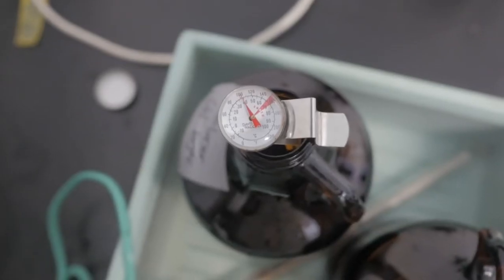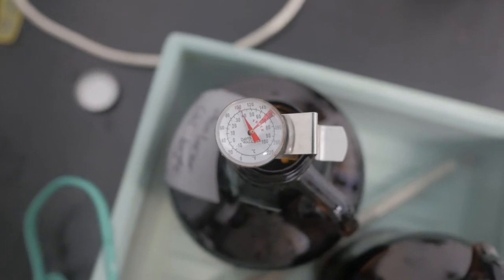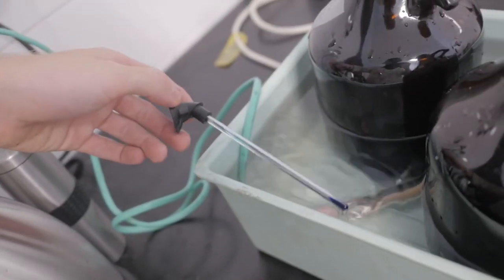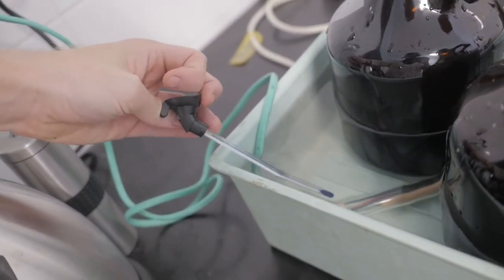I keep a thermometer in the top of the developer bottle because it needs to be more accurate — my more accurate thermometer touches the developer inside the bottle, and I also keep a second thermometer inside the water bath to monitor the bath temperature.